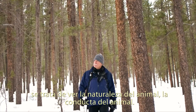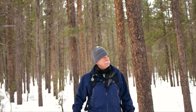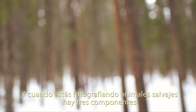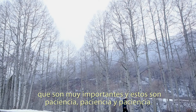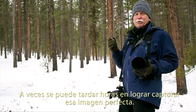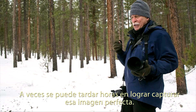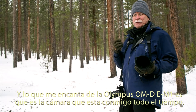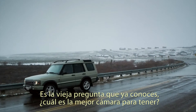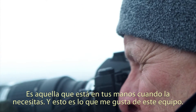It's about watching for the nature of the animal, the behavior of the animal. When you're photographing wildlife, the three components that are so important are patience, patience, and patience. You really have to absorb yourself into the moment. It may take hours sometimes to get that right image. What I love about the Olympus OMD E-M1 is that camera's with me all the time. The old saw goes: what's the best camera to have? It's the one that's in your hands when you need it.